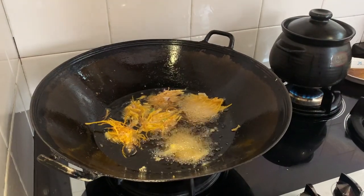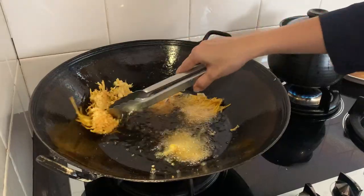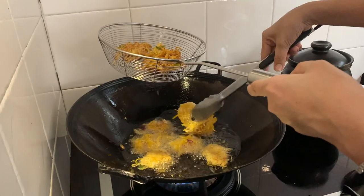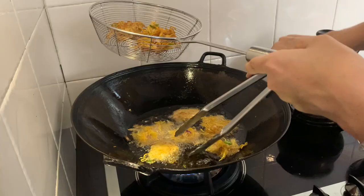Make sure to keep flipping your fritters around in the wok so they brown evenly. You want to get that crispy golden brown texture. After a few minutes you can start to see them browning, then remove them and drain the oil.